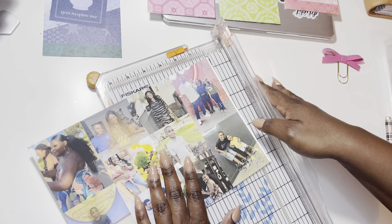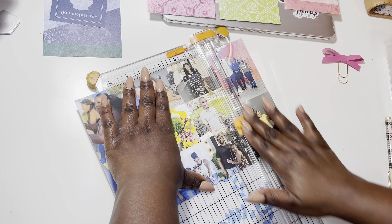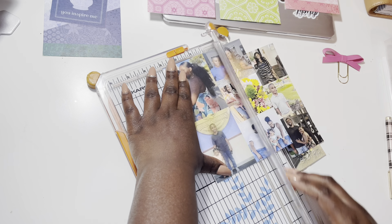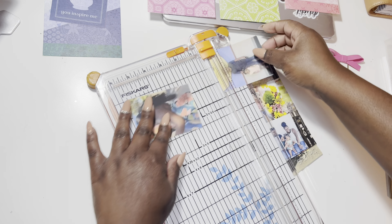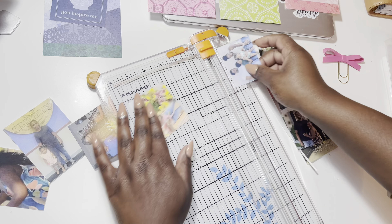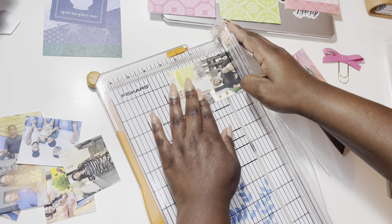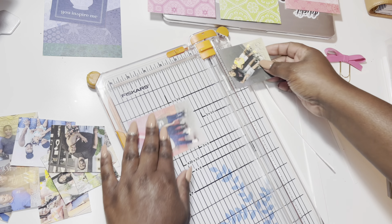I'm starting off with a photo collage — I did 10 photos and I'm cutting them down. They're different sizes, so I printed 10 photos on an 8.5 by 11 sheet of cardstock. Then I'm going to add them to the paper that I cut down to the size of my planner, and I'm going to embellish them with embellishments from the same Page Evans collection.